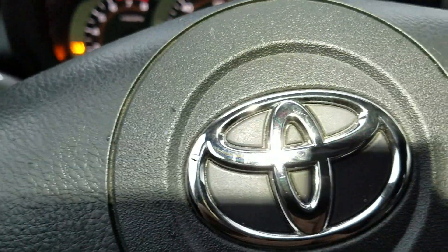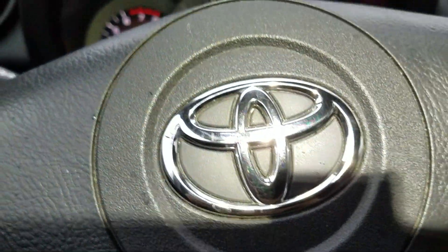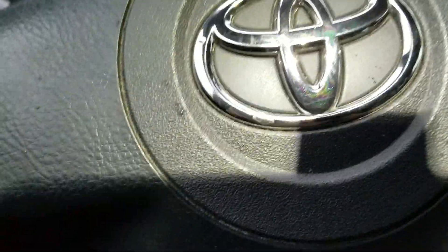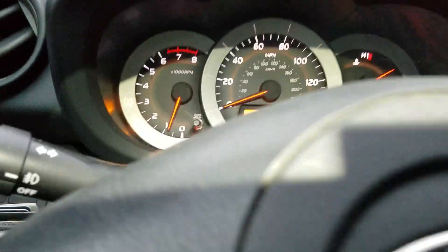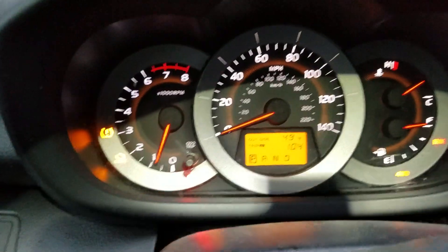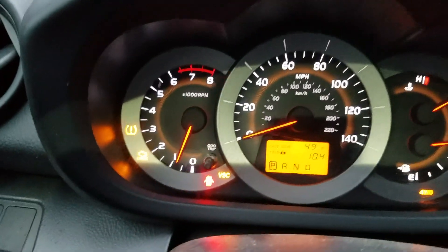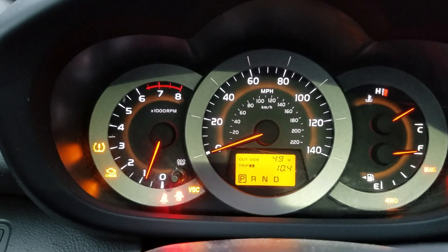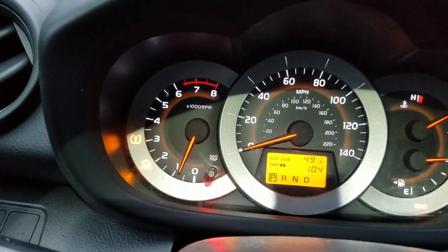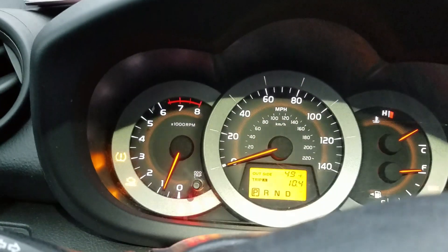Hey guys, this is me again with another problem. Here with me is a Toyota RAV4. I have a problem — these lights came on at the same time: check engine light, VSC, and four-wheel drive. They all came on at the same time when I was just about to do the car inspection.